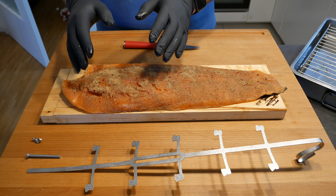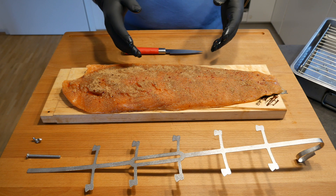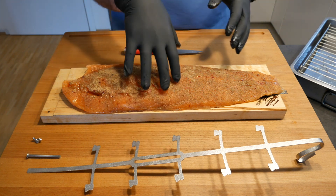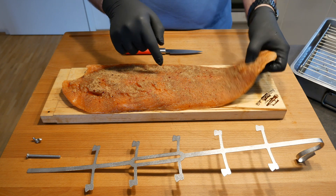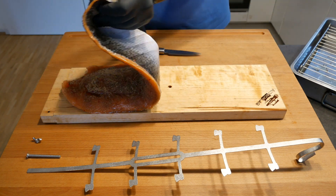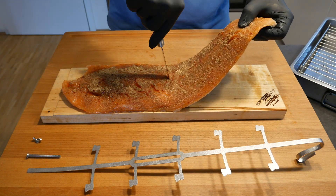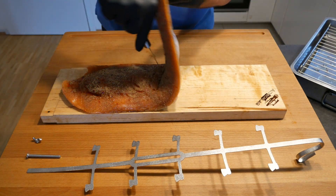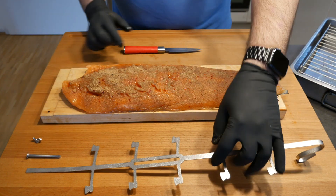You're looking for an internal temperature in the thickest part of about 65 degrees Celsius. The next thing we're going to do is fix the holder onto the salmon, but we also have to find where this little hole is in the center. We're going to make an incision roughly here and that will help us fix the holder.